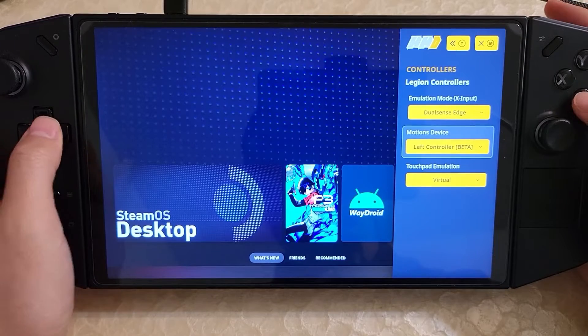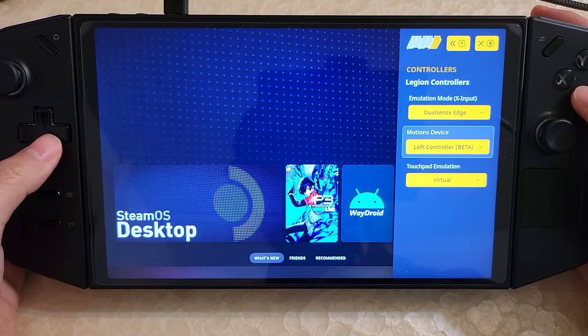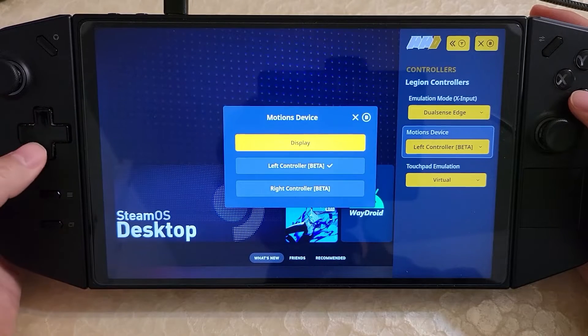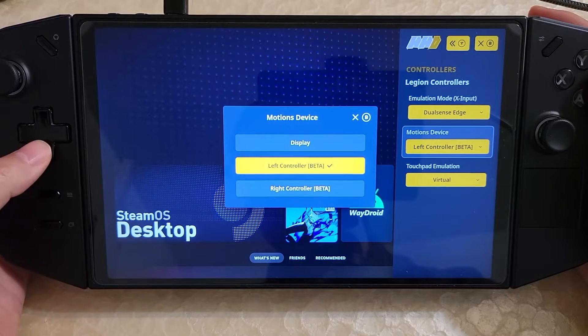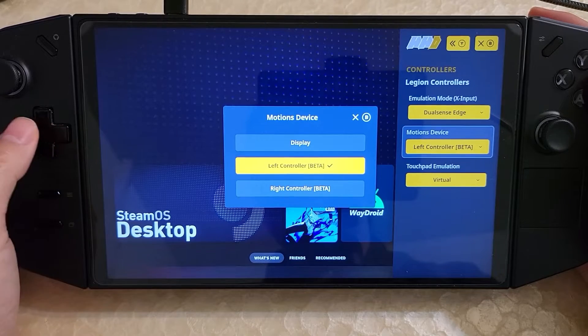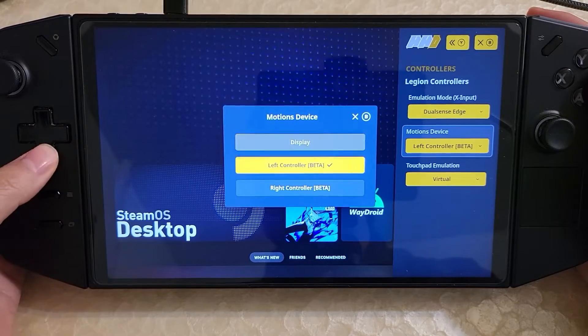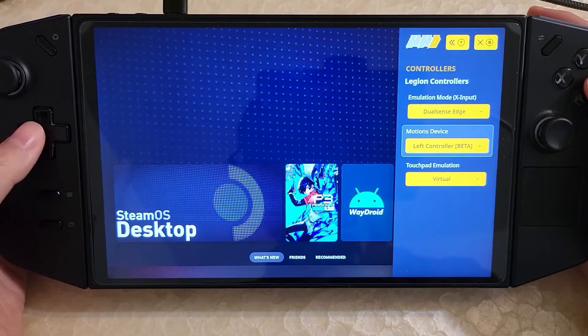One quick thing about the gyro: I would actually recommend that you change it to the left or right controller. Right now there's a bug with the display gyro on HHD, so it's just better to use the controller gyros. The controller gyro should be better anyway, but just as a heads up, there's a bug currently with the display gyro — so just change it to that.